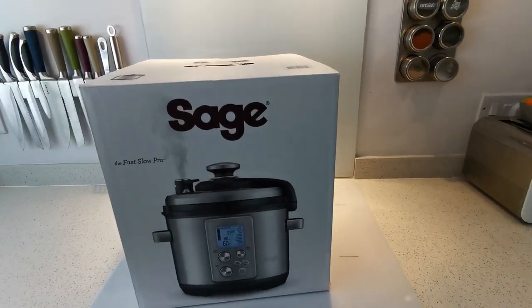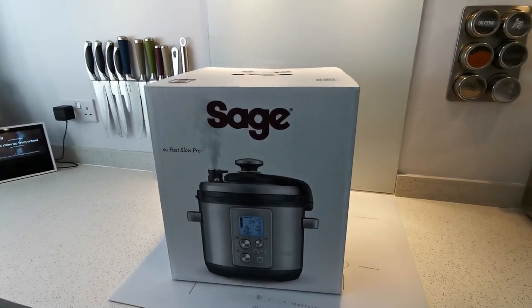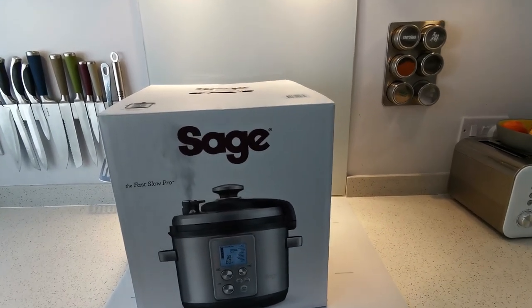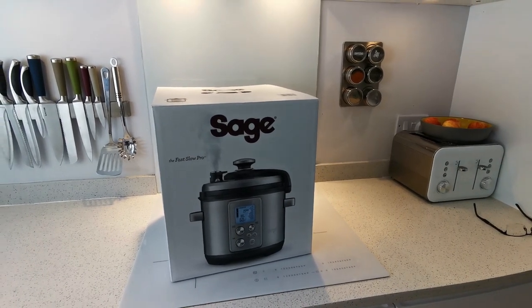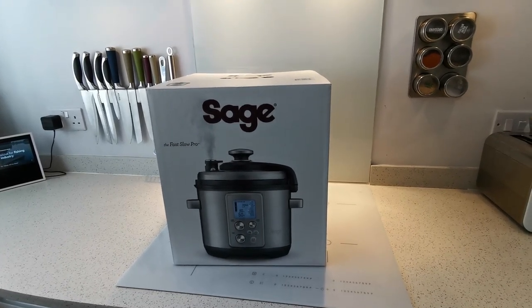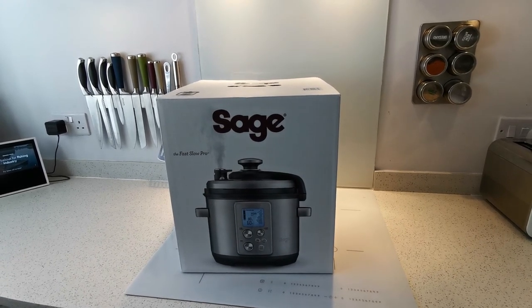Hi guys, hope you're all keeping well. We're currently into week 4 of lockdown in the UK and keeping the kids entertained while they're off school is getting to be a bit of a pain. We've been doing a lot of home cooking recently and one of the things we don't have is a pressure cooker or a slow cooker, so I thought I'd find something that would do different jobs and this is what we've come up with. We're just going to use it to make things like pie fillings, bulk cooking, things like that.